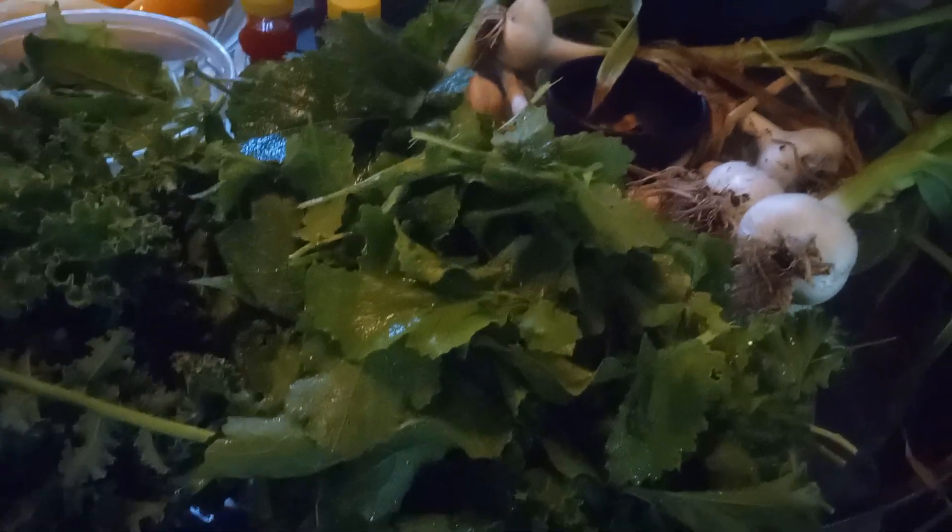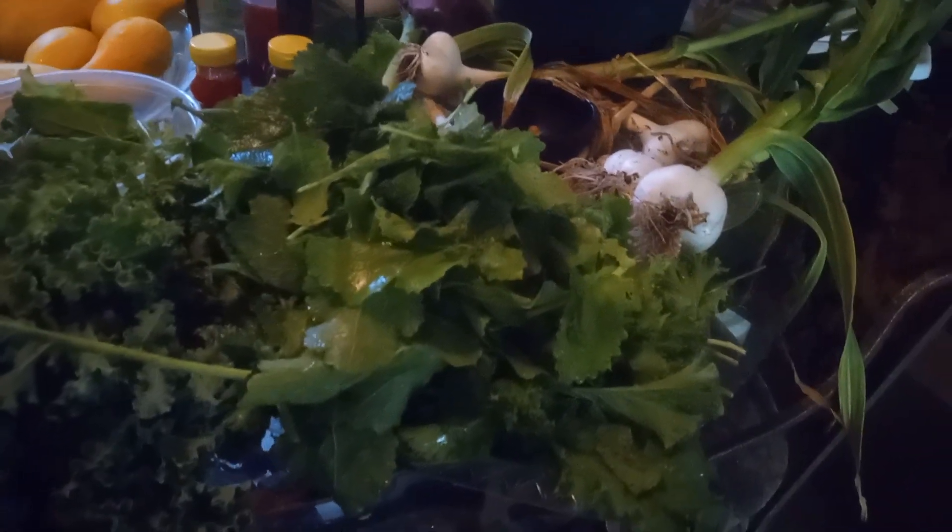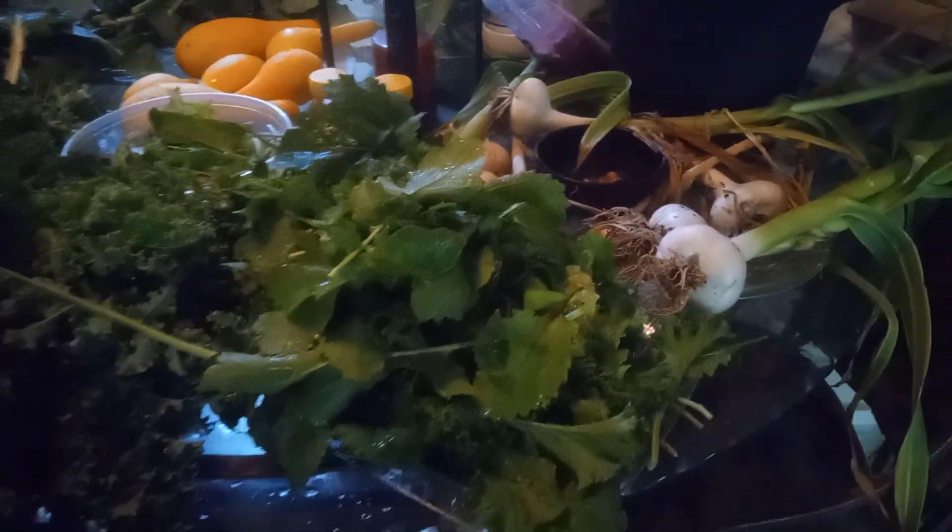I also enjoy eating kale in my omelets. Over here is my mustard greens, and these are the last of the mustard greens. But as you can see, this is a nice size bunch of greens that I can use to make a meal. I'm thinking about cooking it today.